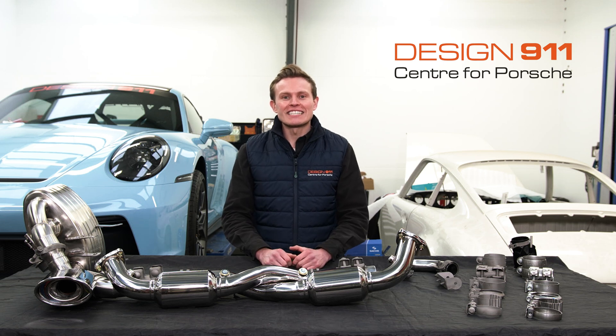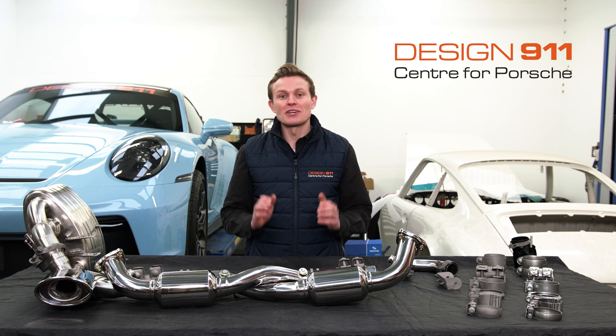Hi, I'm Lawrence at Design 911 and today I'm going to be giving you a tech talk on exhaust clamps.